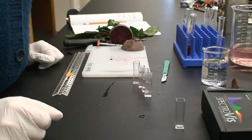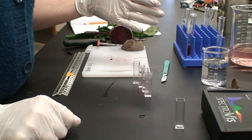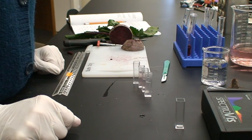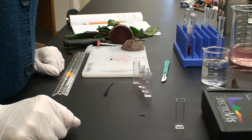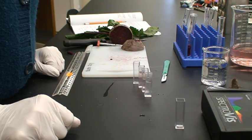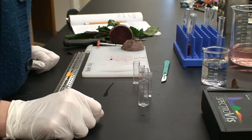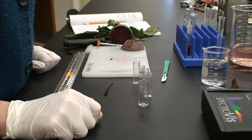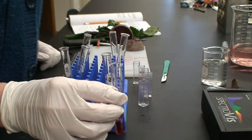When you're finished, you'll need to dispose of everything properly. Any distilled water can go down the sink. Beet tissue can go into the trash. Organic solvents need to go into the properly labeled waste receptacle that will be set out for the different organic solvents. Your cuvettes should each be rinsed out and turned upside down to dry. Any liquid from glassware should be dumped out and those beakers should be rinsed, and your larger test tubes should also be rinsed and hung to dry.